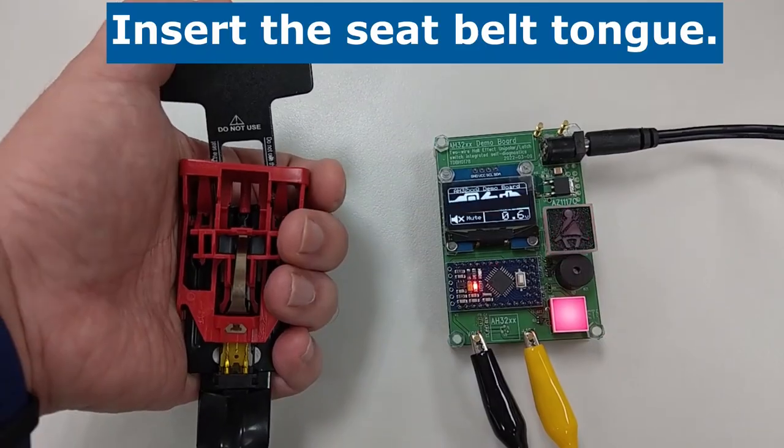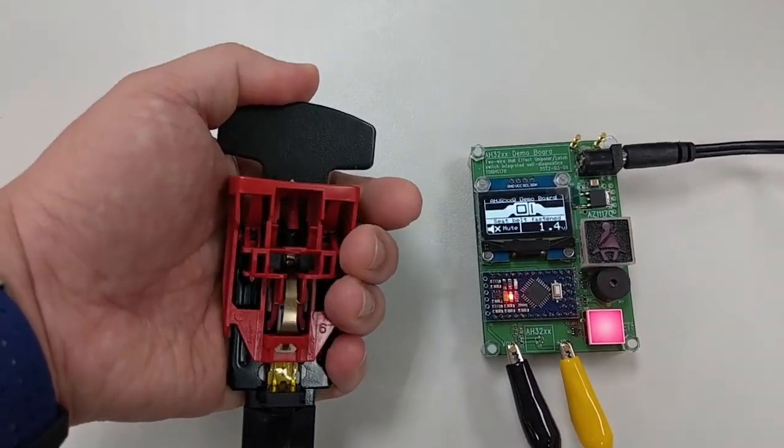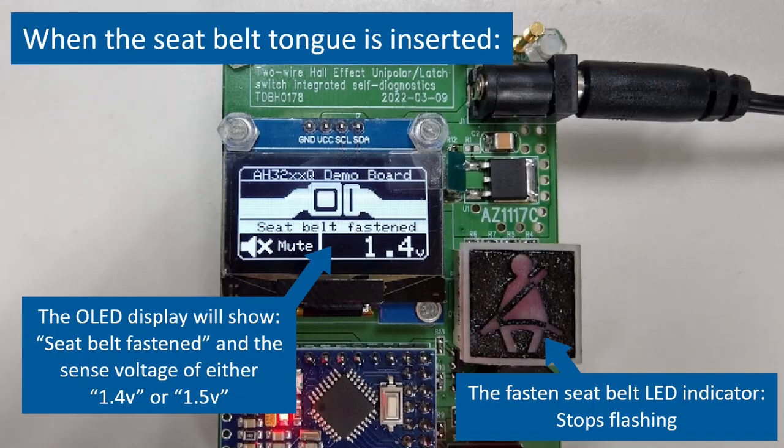Detection. Insert the seatbelt tongue into the seatbelt buckle. When the seatbelt tongue is inserted, the OLED display will show an icon indicating the seatbelt has been fastened, and displays the text 'seatbelt fastened.' It also displays the detected output voltage corresponding to the IDD supply current at the ION level. The fastened seatbelt indicator stops flashing and remains off.